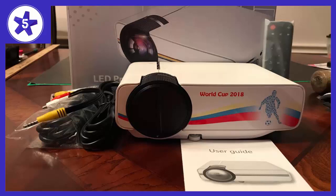Welcome to channel 5 Stars. In this video, I'll be reviewing the Gago Upgraded Mini Projector Wi-Fi LED Full HD Video Projector.